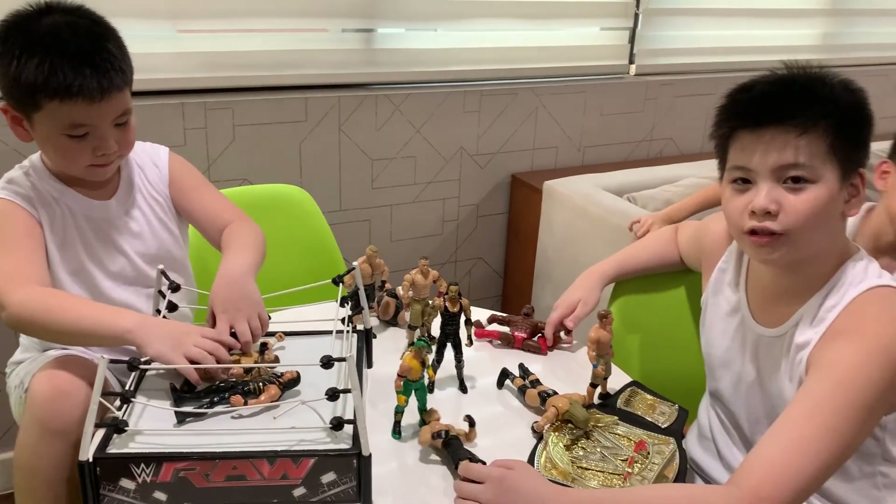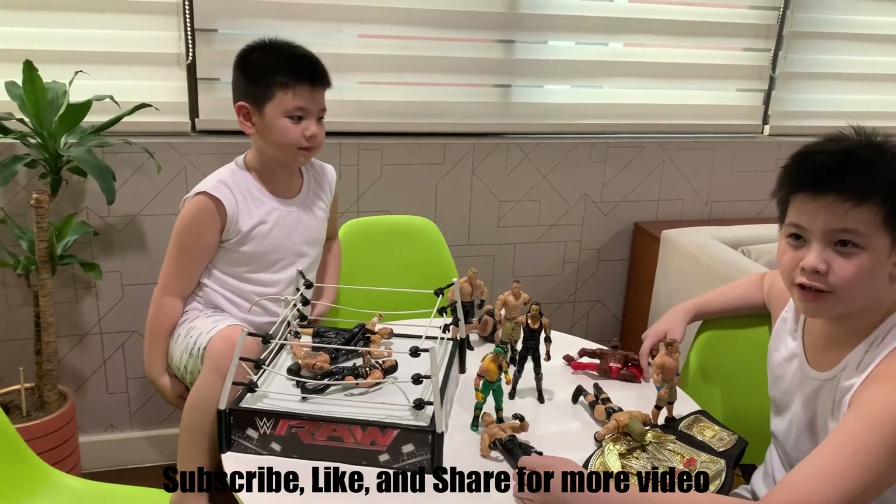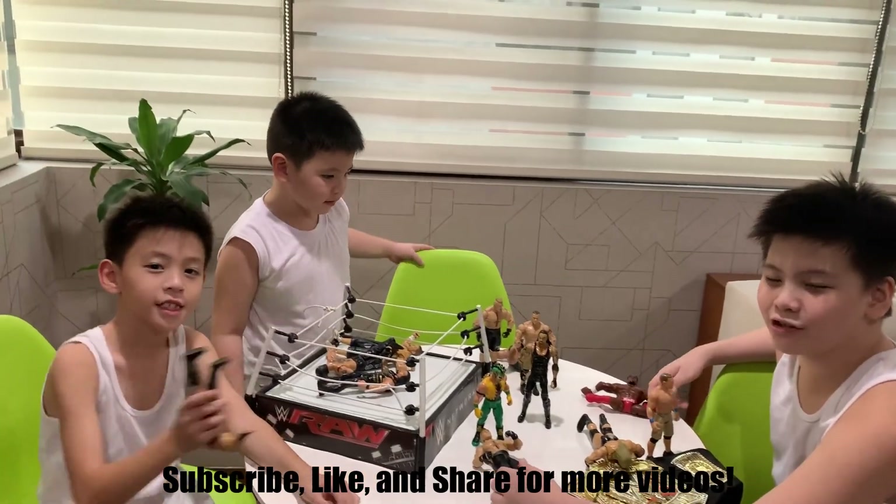Okay guys, so that's it for today. Thank you for watching — hope you subscribe, like, and share for more videos. Thank you guys!